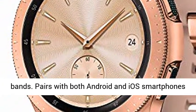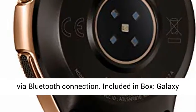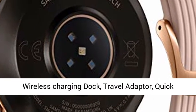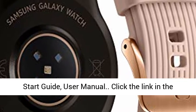Pairs with both Android and iOS smartphones via Bluetooth connection. Included in box: Galaxy Watch, additional strap (large and small included), wireless charging dock, travel adapter, quick start guide, and user manual.